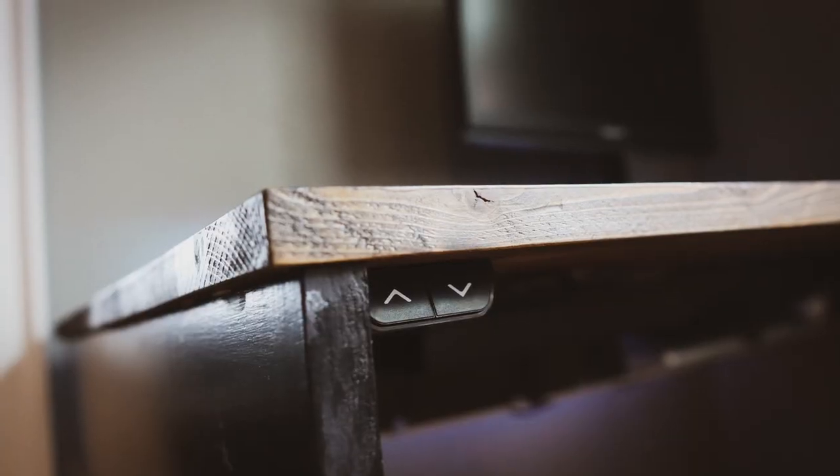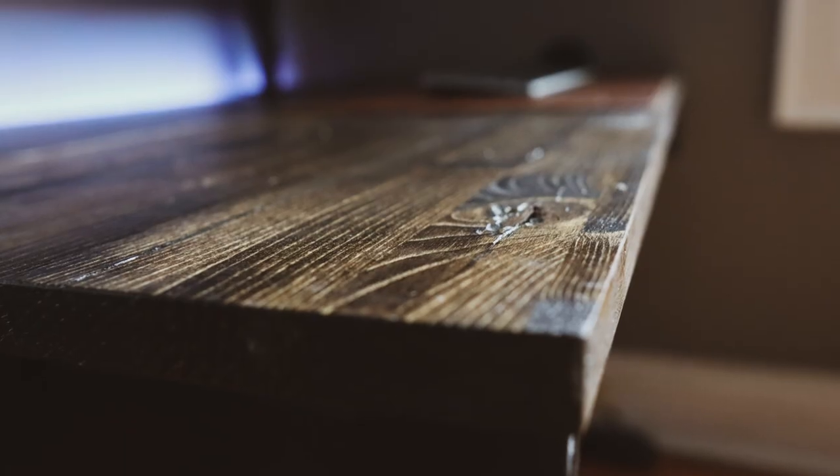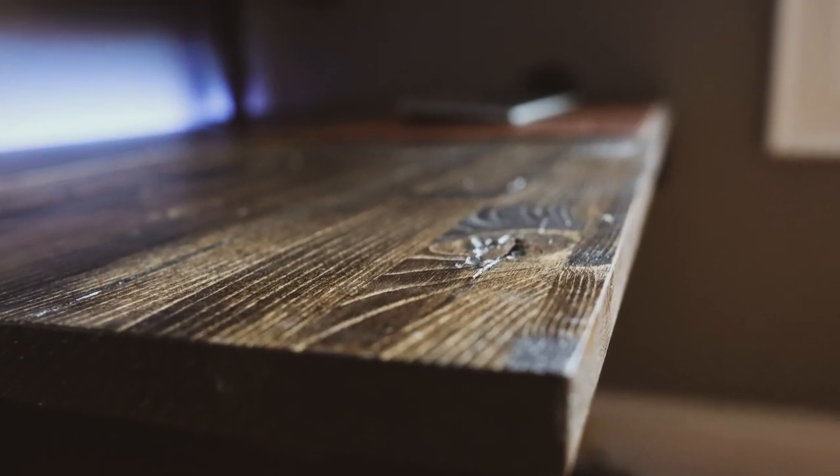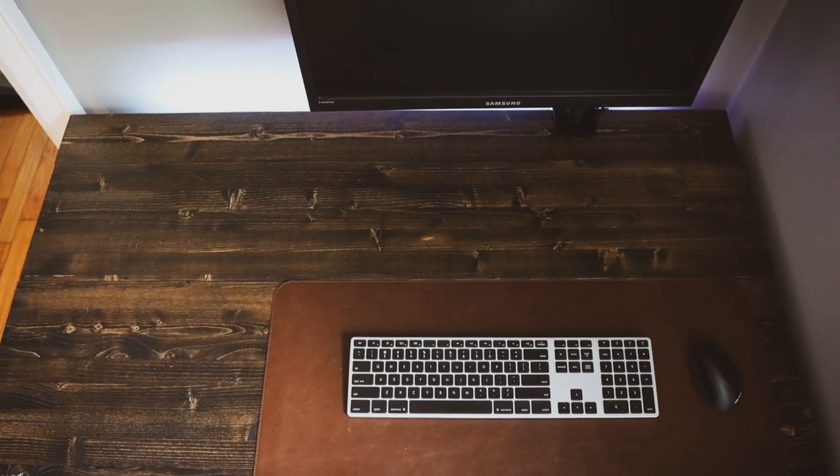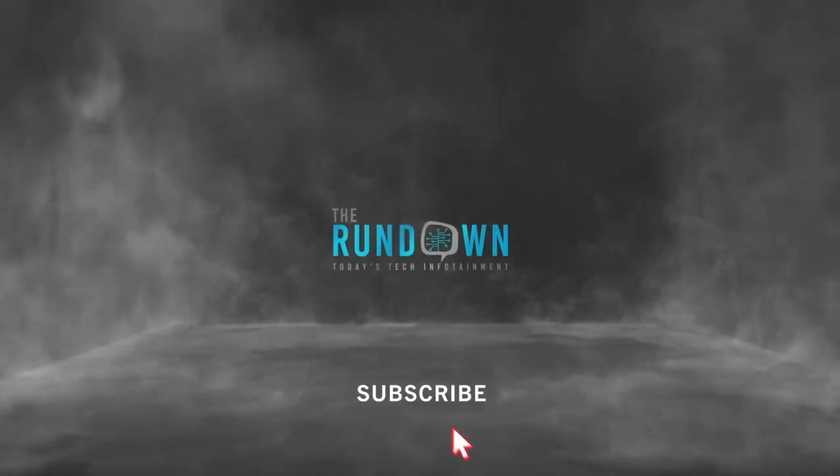I scoured the internet hoping to find the perfect desk that would match my criteria, but I couldn't quite find anything within budget. So that's when I decided I'll just make my own. I'll get into how much all of this cost at the end of this video, so stay tuned for that.